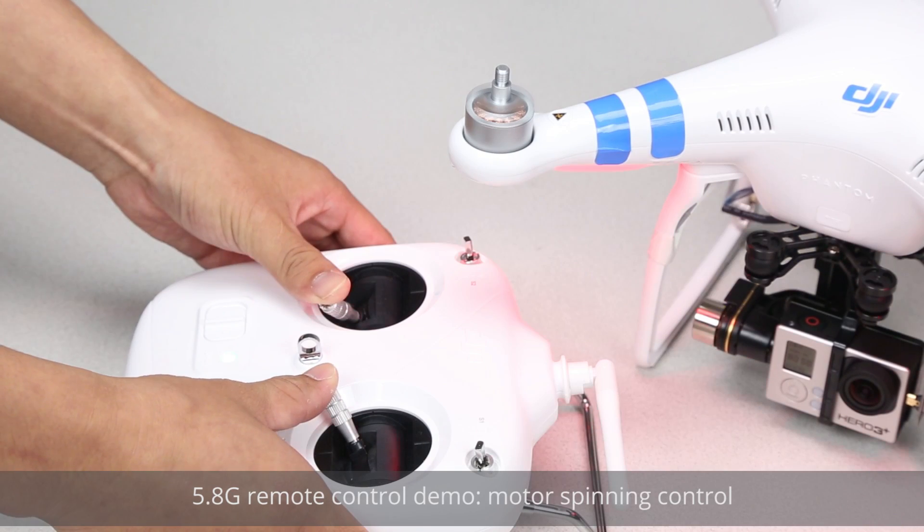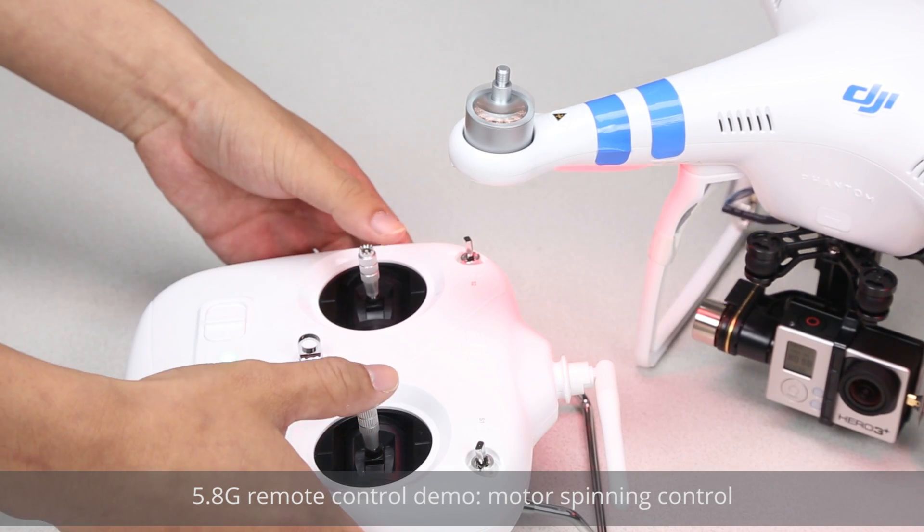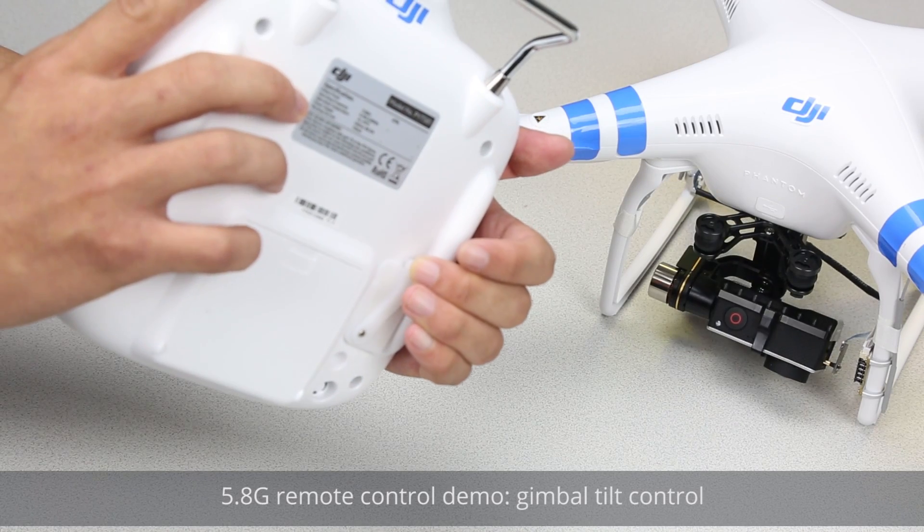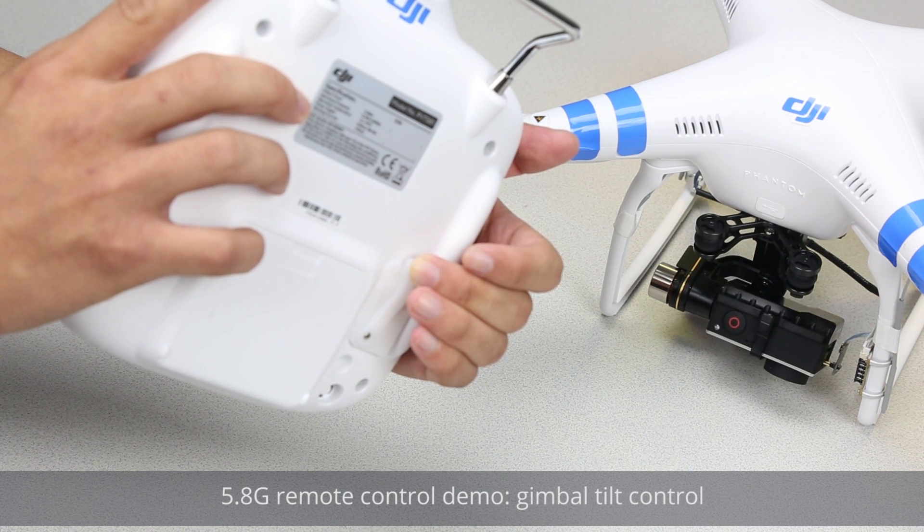5.8G remote control demo: motor spinning control. 5.8G remote control demo: gimbal tilt control.